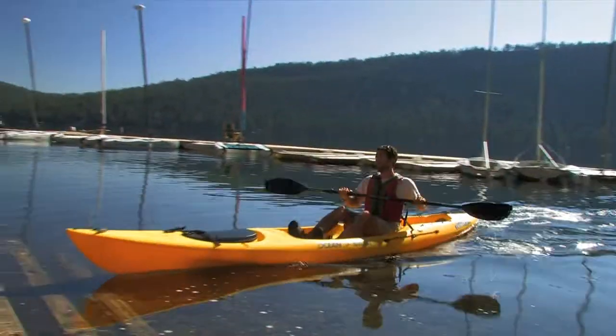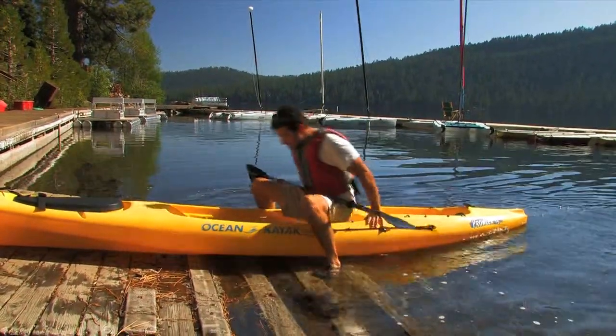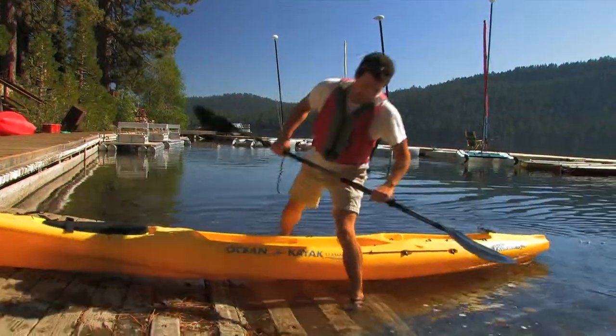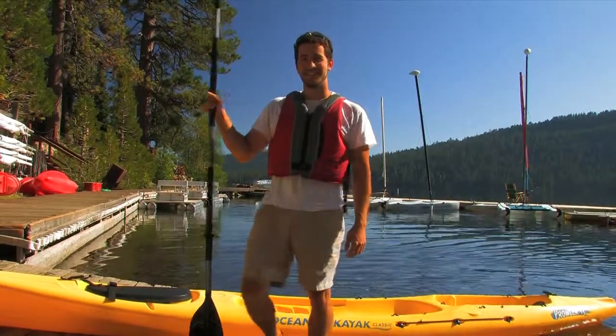When I'm coming back in, just ride your boat right up onto the dock. Put two feet on both sides, stand up, and step right off. Pretty simple — have fun, take care.